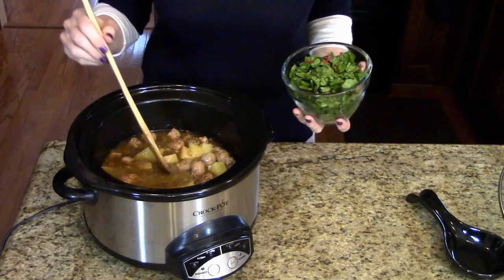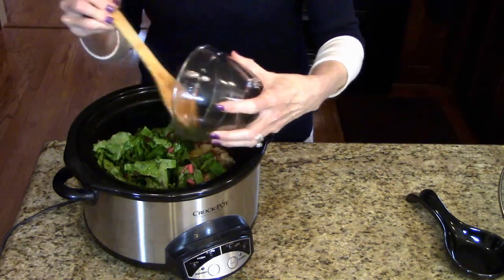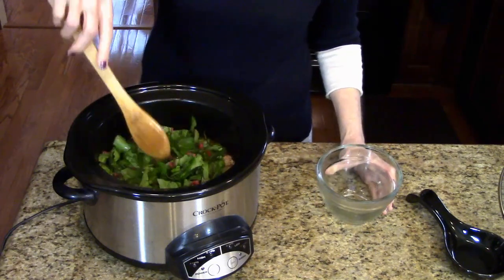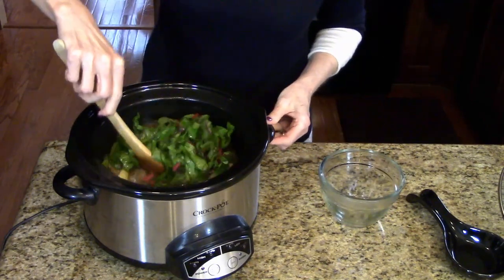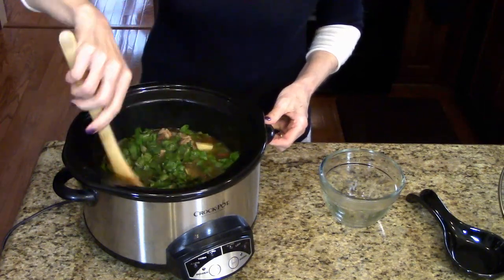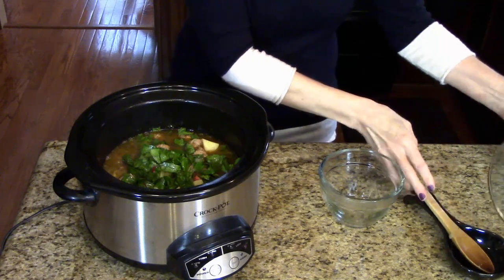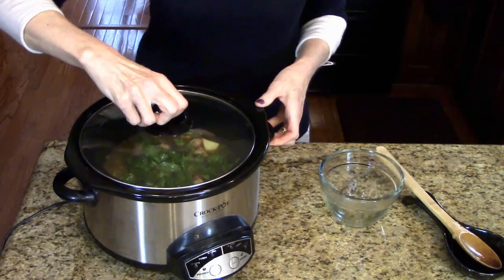My potatoes are tender, so now it's time to stir in the Swiss chard. I'm going to put it in and stir — this is going to cook for another ten minutes so that the Swiss chard can wilt. I'll put the top back on and in ten minutes we'll be ready to serve.